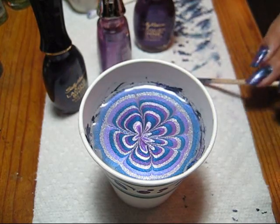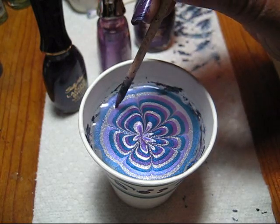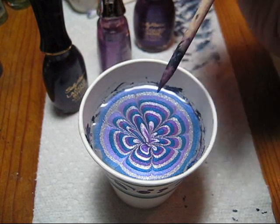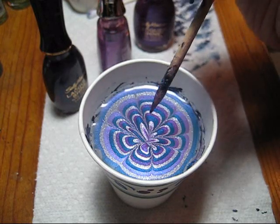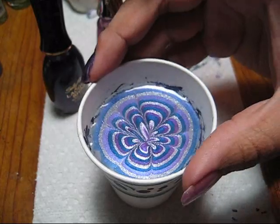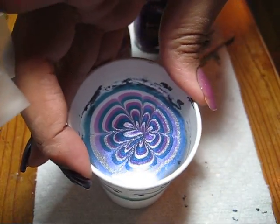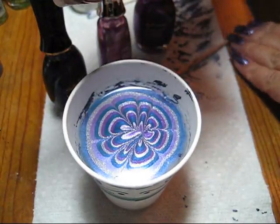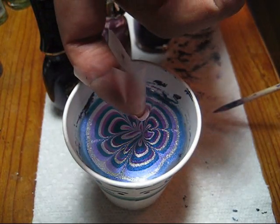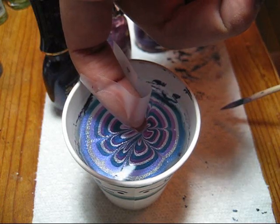When you have an area that you'd like to dip your finger in, just make sure there are no bubbles in the polish on top of the water. If you need to turn a little, go for it. I'm aiming the center of the dot design kind of for the tip of my nail.